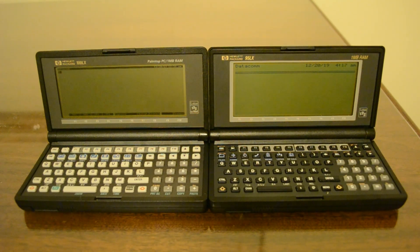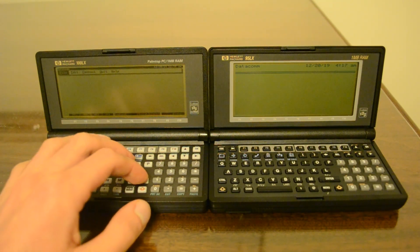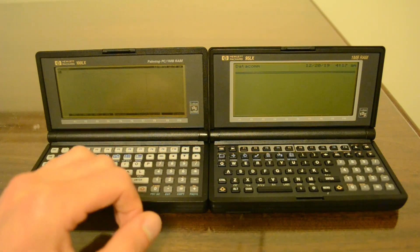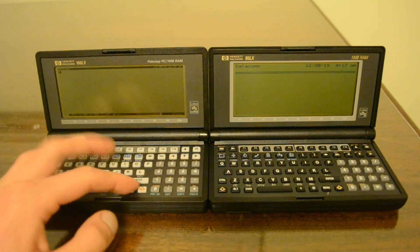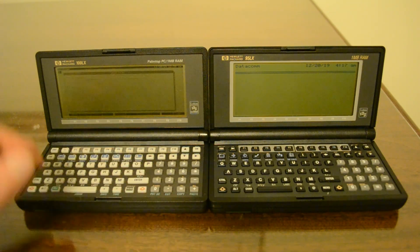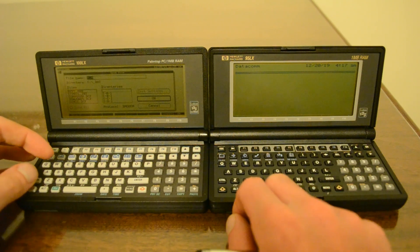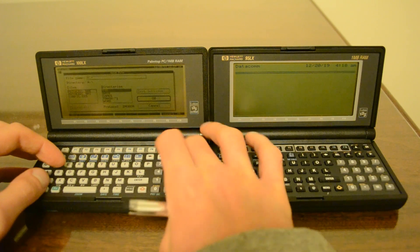So now what I'll do is set the 100LX to transfer IR test via Xmodem. First I need to set the protocol — it's set to Xmodem. And then I'll go down to send and find IR test dot txt in the directory A and data.